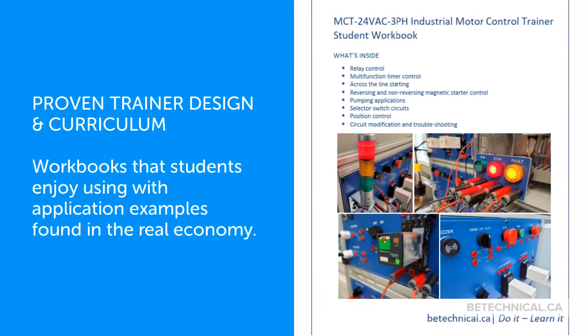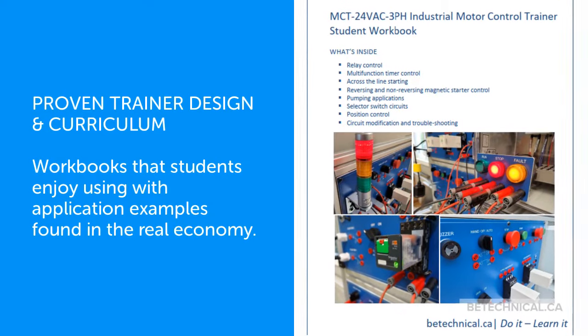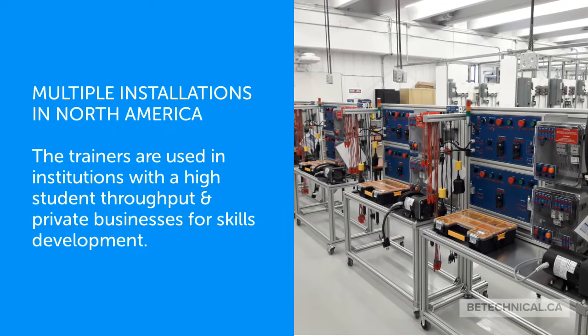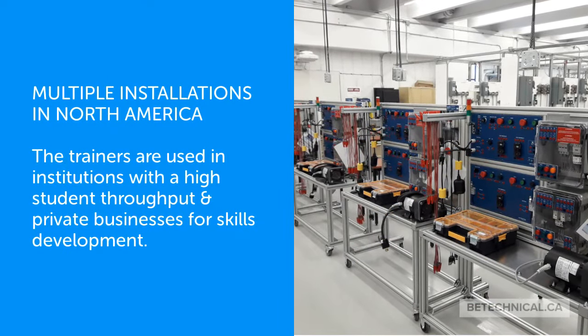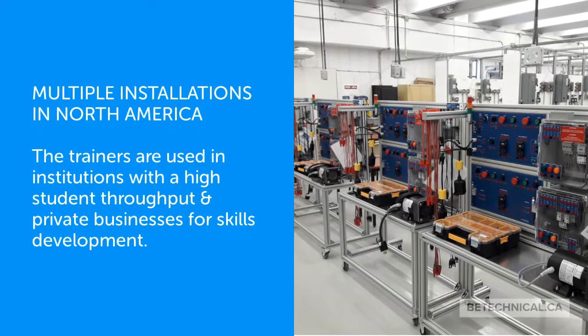Workbooks that students enjoy using include application examples found in the real economy. The trainers have multiple installations across North America, used in institutions with high student throughput and private businesses for skills development.